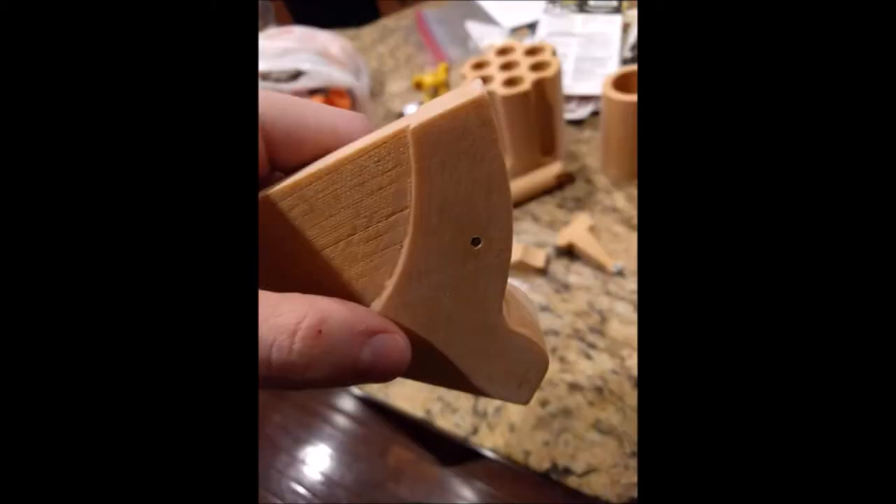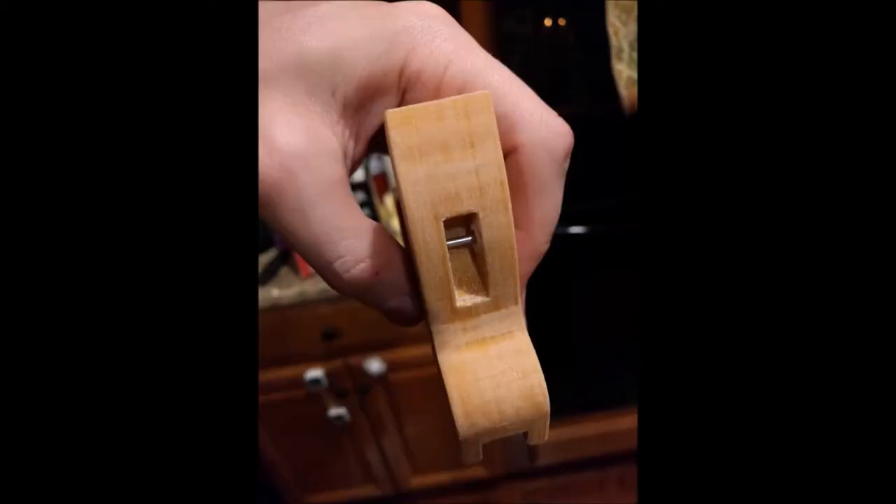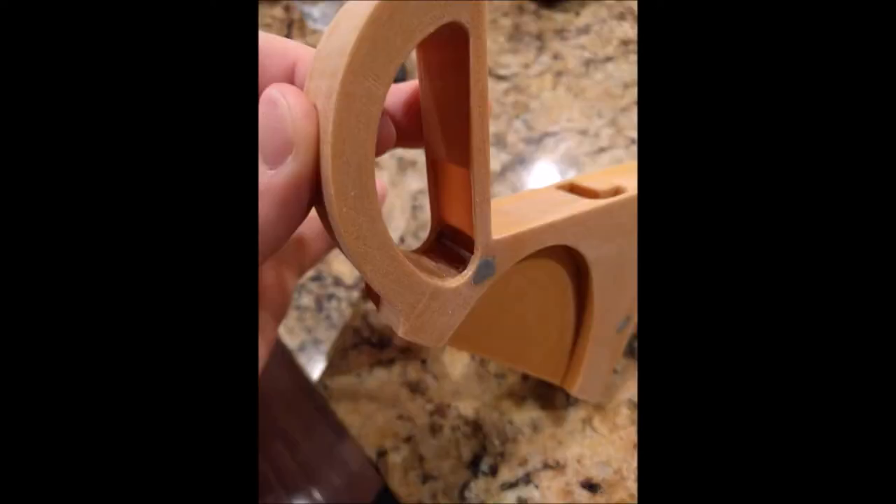With this print, I wanted parts that were movable. This included the cylinder, hammer, and trigger. I modeled everything to move, but the pins that moved the hammer and cylinder were just not strong enough made out of plastic. So instead I trimmed a finishing nail, drilled holes where the pins should be, and glued in the nails. Then I filled the holes with some epoxy putty and sanded it.